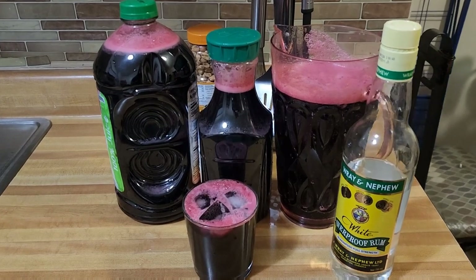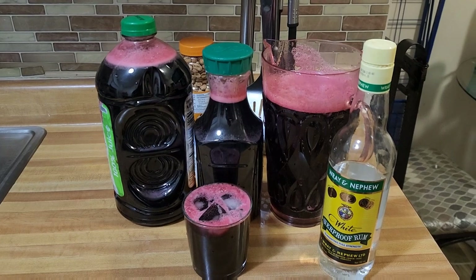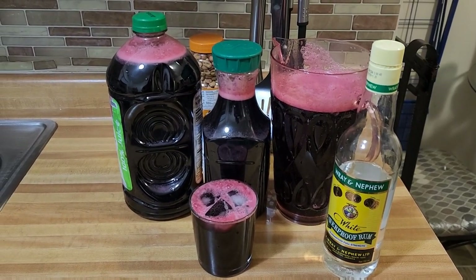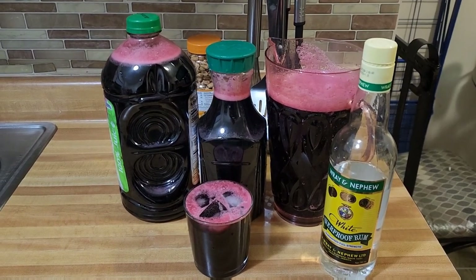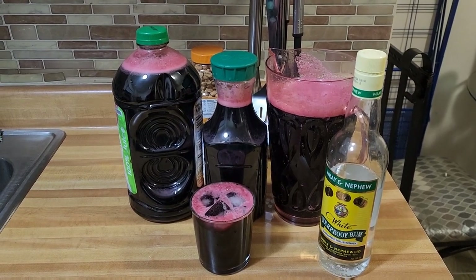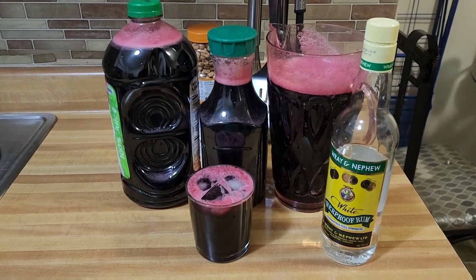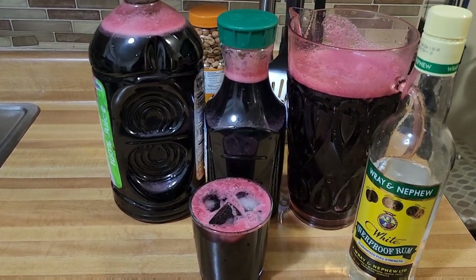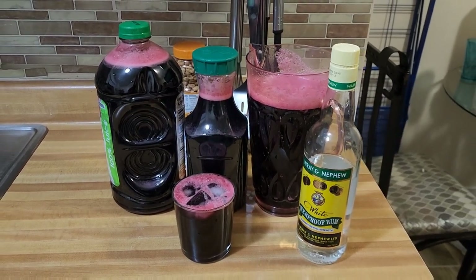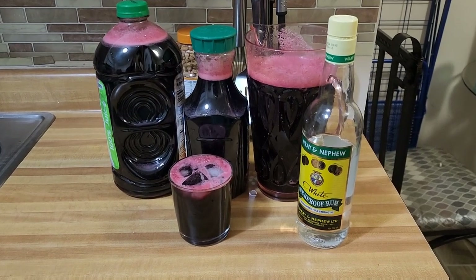So viewers and subscribers, here you have it — our sorrel drink is now completed. I must tell you, it is a vibe. If you haven't tried it before, it is something you should consider. It's very tasty, very delicious, and the health benefits of sorrel are extremely good. Merry Christmas from my home to yours — this is my Christmas drink. This goes great with some Wray and Nephew rum. It doesn't get any better than this. Until next time, freestyle — you know the vibes!